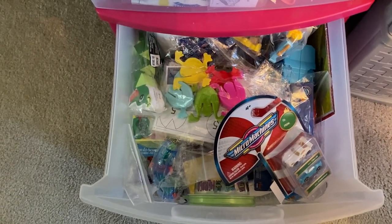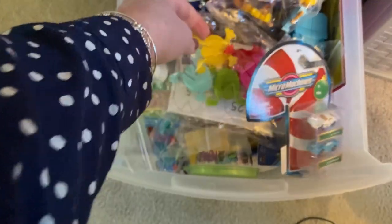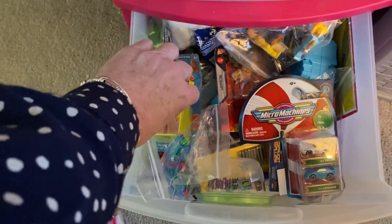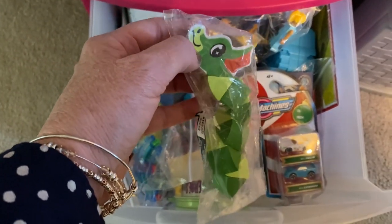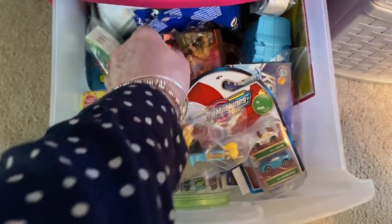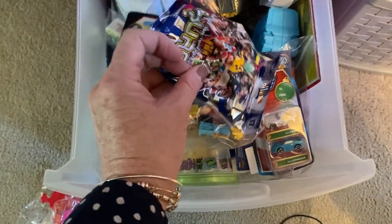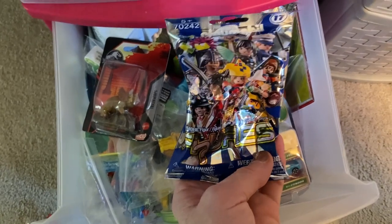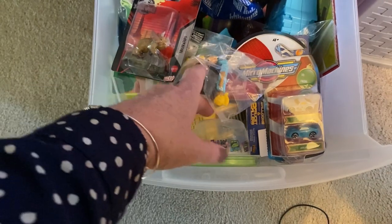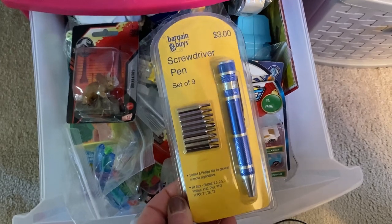The bottom drawer is mostly for boys. We have some micro machines, some jumping frogs with their pads, some more little fidgets including a dragon shape, more Legos, a little dinosaur, and a Playmobil character blind bag — I would remove it from the bag. There's also a screwdriver pen.